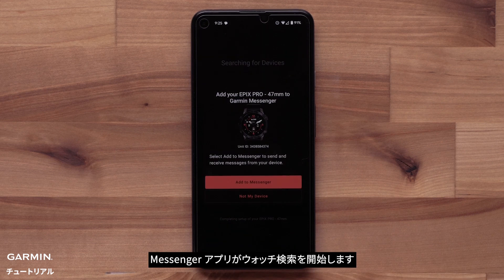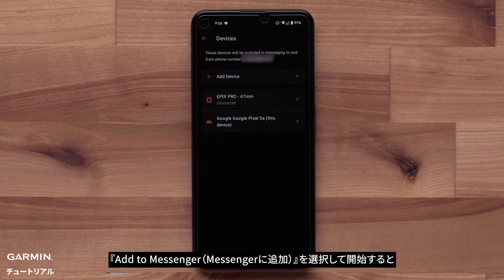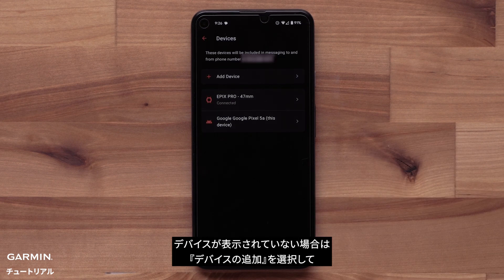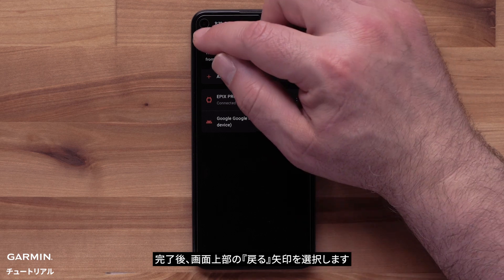The Messenger app will now begin searching for your watch. Select Add to Messenger to begin. The device tied to your Garmin account will be displayed. If you are not seeing your device, you can select Add Device to set up with the Garmin Messenger app. When ready, select the back arrow at the top.